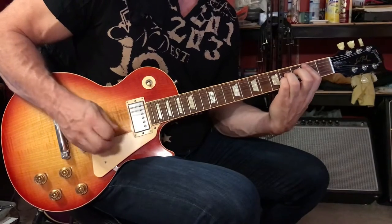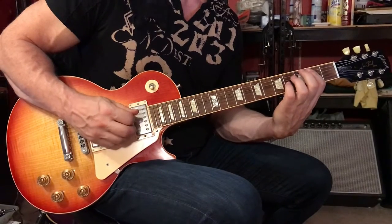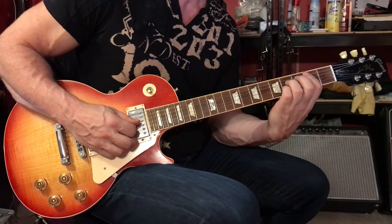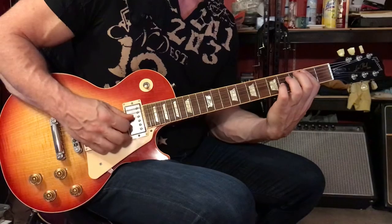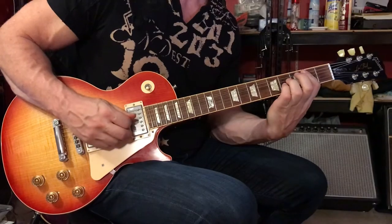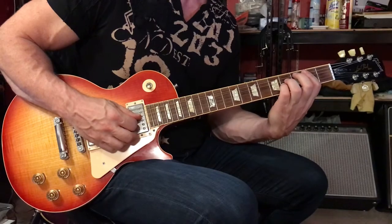The next phrase: still barring, fifth string second fret, and then you'll play the fourth and third strings at the fourth fret. You can use your third finger as before, or plant your third finger on the fourth string at the fourth fret and use your pinky on the third string at the fourth fret. Then move those two fingers, leave the bar down, and play the fourth and third strings at the second fret. Then we have this dyad — it represents an F sharp five — back to the fourth and third strings, second fret, still barring.